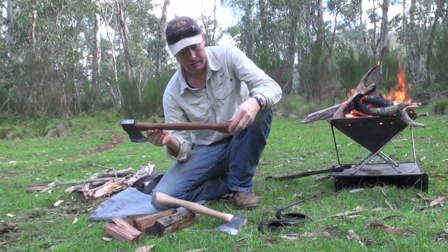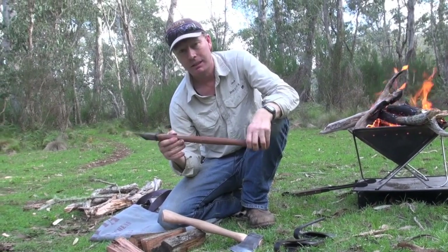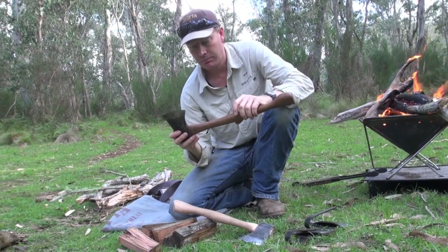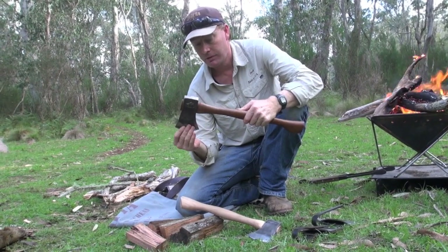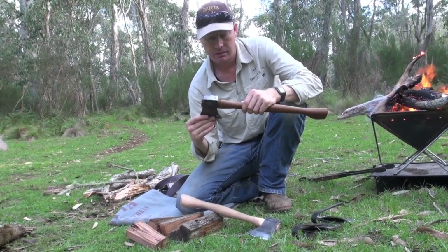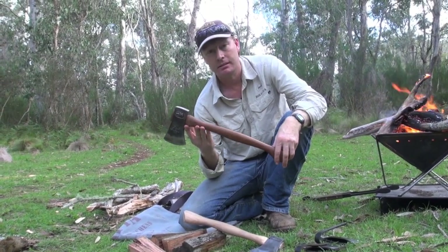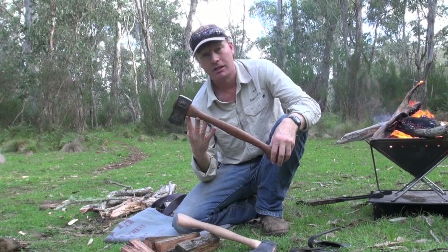We've got them on the website shortly and, again, made in Australia. They're beautifully crafted, they're handmade — it's not the sort of thing you can buy anywhere and I've only just come across them so we're going to be selling them. That's the handcrafted Australian made axe.